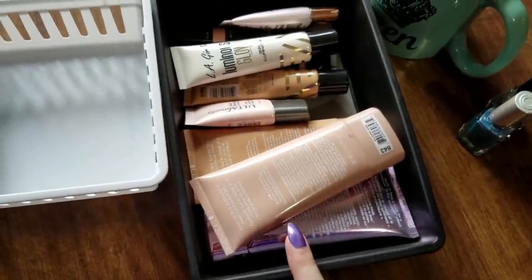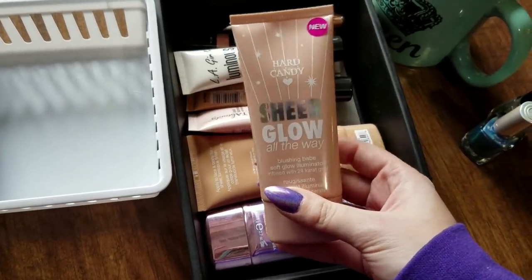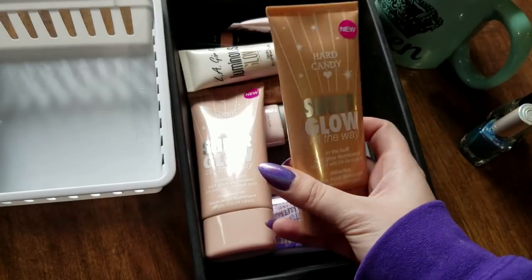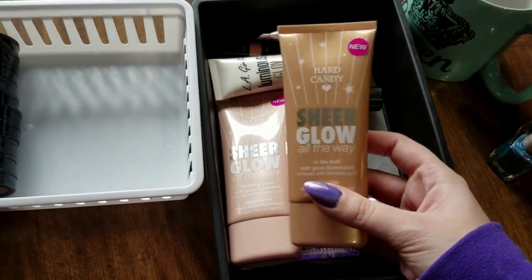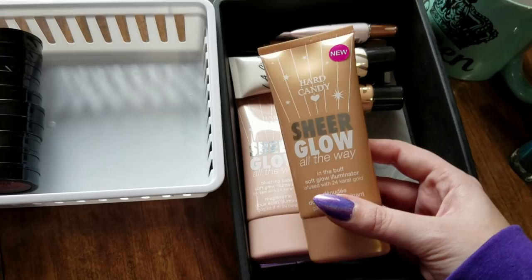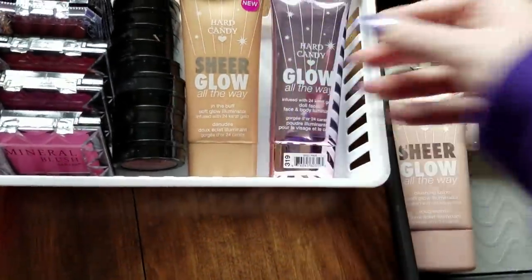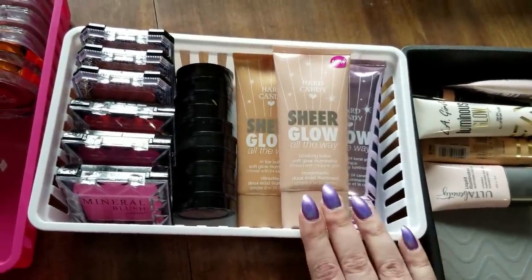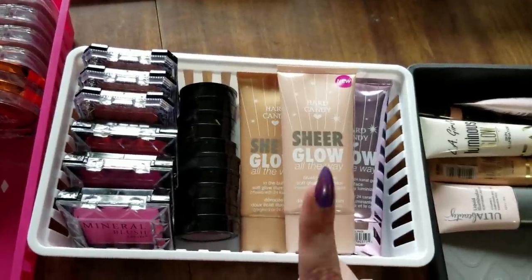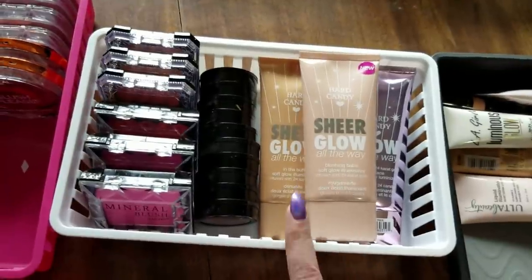Something else I don't get as much use out of are my liquid highlighters. These ones from Hard Candy are actually one of my absolute favorites to mix in with foundation — it doesn't disrupt the formula, just gives a little illumination, and if you've got a matte foundation it makes it a little less intense and less high coverage. I'll be putting all three of these in the rotation because when I've been reaching for a liquid illuminator I'm grabbing my Collab one or my Becca ones, and I really need to use these up because they are verging on being very old. 2020, I want to use these up.